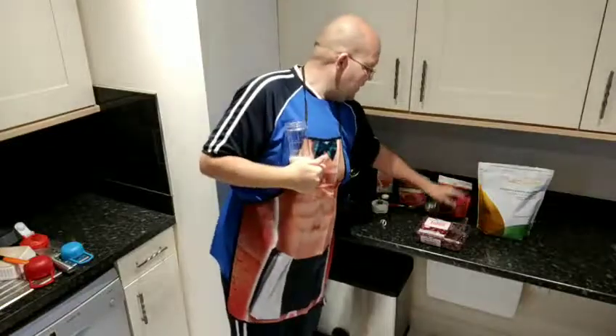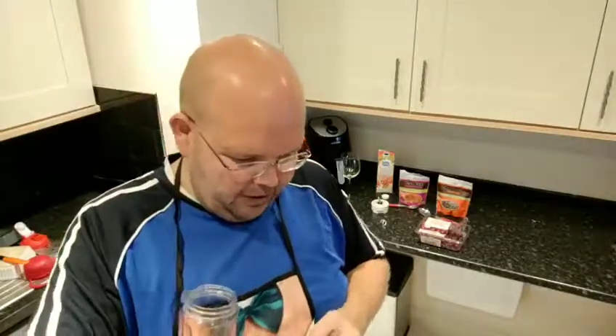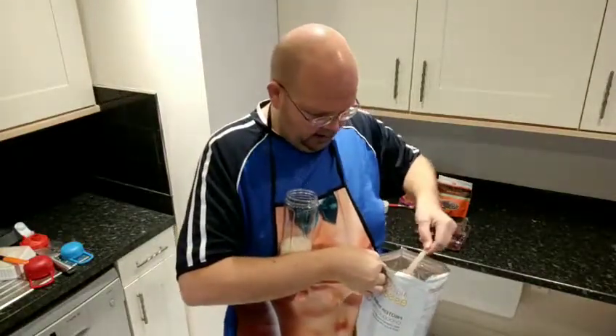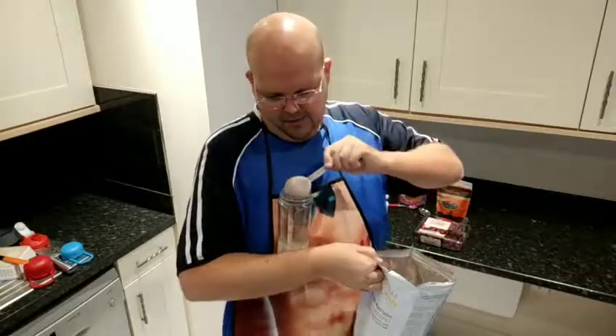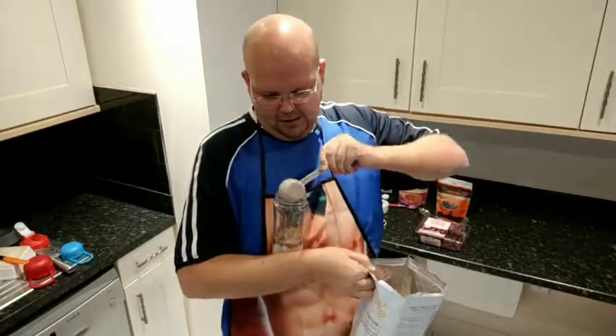My next ingredient is my magical protein powder. We're gonna put two scoops of this chocolate protein powder into my container. Just making sure I don't spill it — but I do have my apron. Oh, I've just spilled it! It doesn't matter if I spill it because it will just go on my apron.